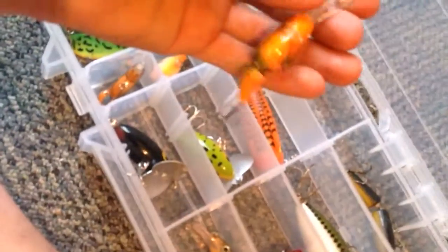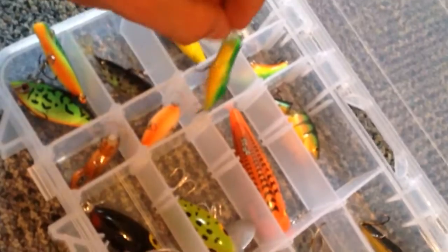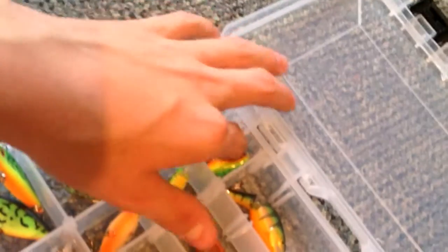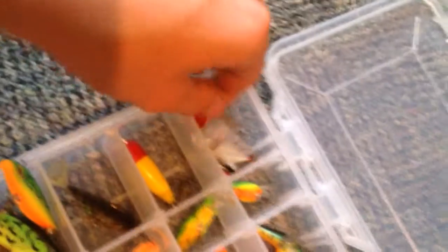And then I got this — this is a Rapala, I'll show you the box later. These are Rebel — this is a crayfish. I believe this one is supposed to be a perch. This is a cricket — I think they're good on sunnies. This is a little perch. This one wasn't from Rebel I don't think, and by the way it makes noise. I got a plug — this one I found. I got another plug — this one's a different kind of plug. And then these are both Rebel — they're both Rebel plugs. I got the clear version and the colored version.